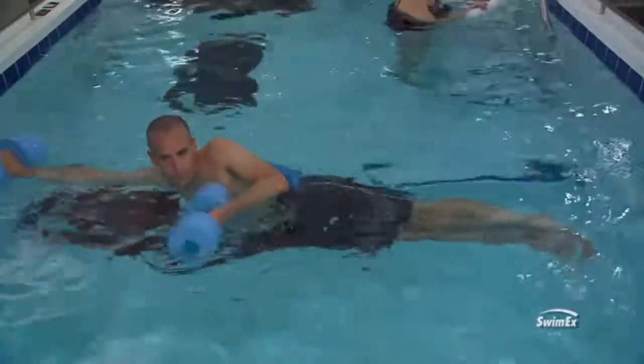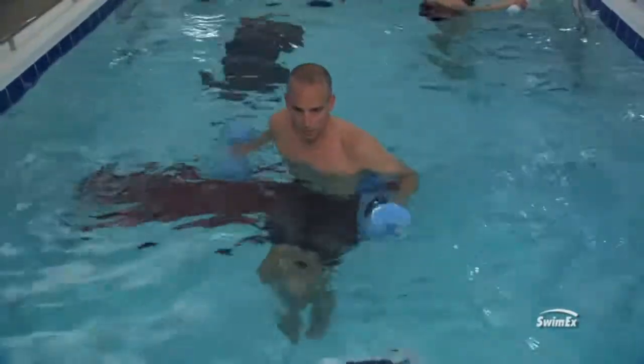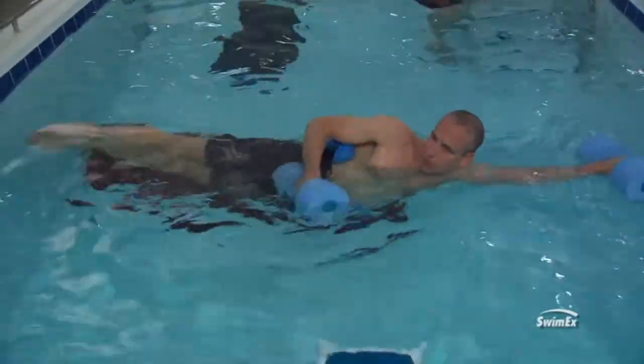Another exercise for core strength, once someone has established a good basis, is to have them be in what I call the iron cross position. They've got the dumbbells out in their arms and their body is vertical in the water.